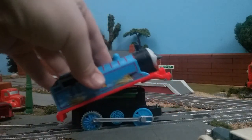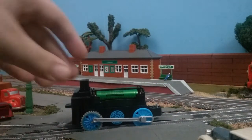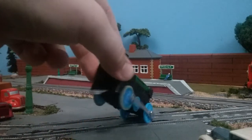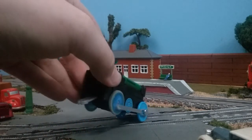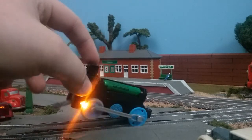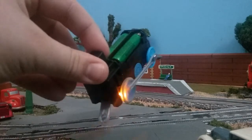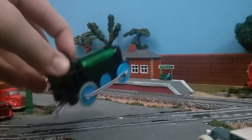I was also interested in what's underneath the shell there with how they did the light. Basically it's just two LEDs in the side there, which you can see. And then, again, there's that printed third wheel.